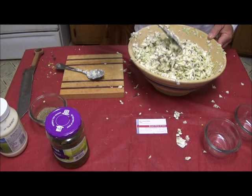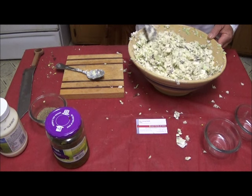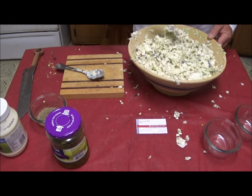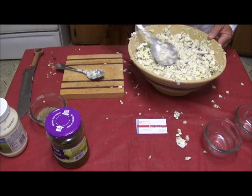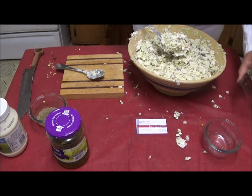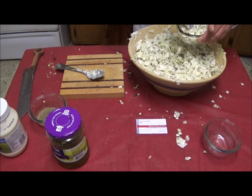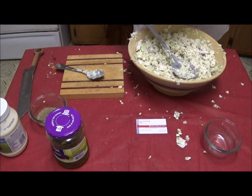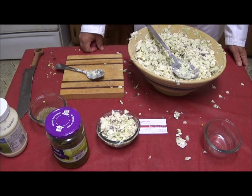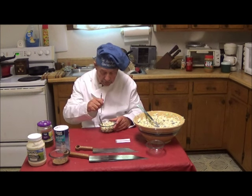If there's something you want to add to this coleslaw, put it in there, test it out, see how it works. This is what home cooking is all about — not slavishly following some great cooking guru's recipe, but using your own techniques and coming up with your own individual dishes. One dish of Hovey's Enhanced Coleslaw. Well, how did our coleslaw do? We're going to find out right quick.